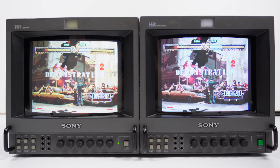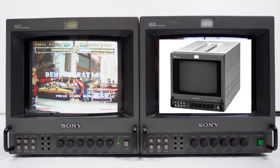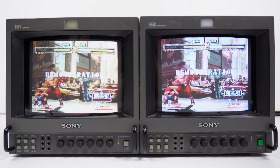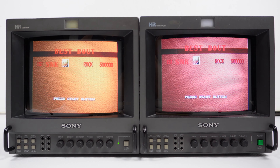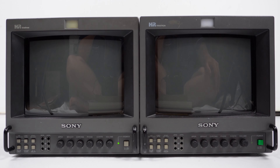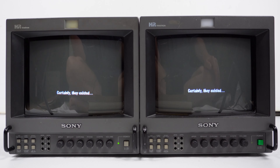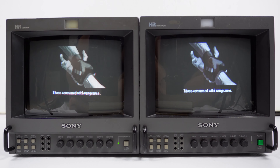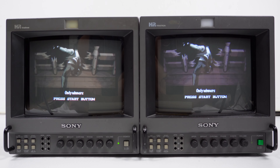The 9044QM was succeeded by the 9045QM, which is very similar. It has a degauss button on the front, whereas this monitor only has auto degauss on power on — not a huge deal breaker, but the 9045 is probably even better to go for. All in all, the 9044QM is still a good monitor that uses the same tube as its predecessors and successors, but given the age of these things, that's something to keep in mind when hunting one down.